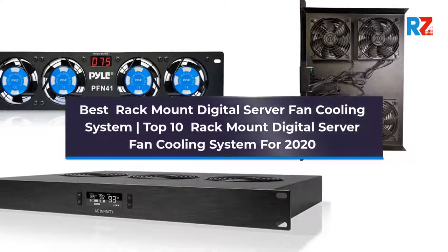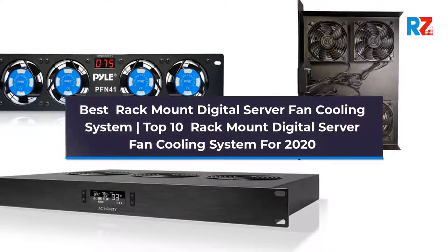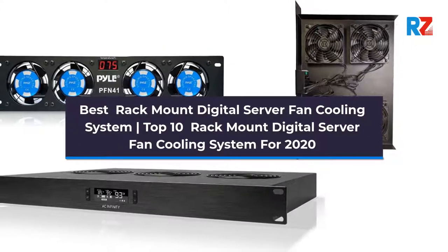Best Rack Mount Digital Server Fan Cooling System: Top 10 Rack Mount Digital Server Fan Cooling System for 2020.